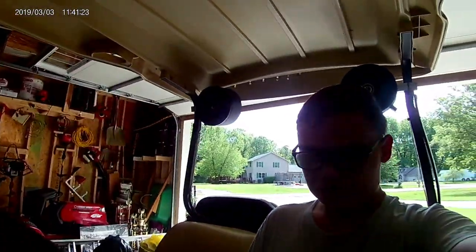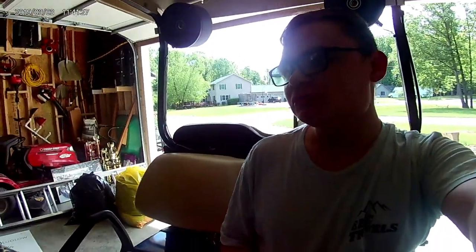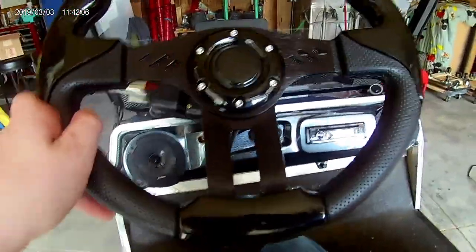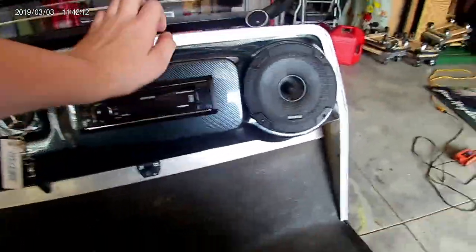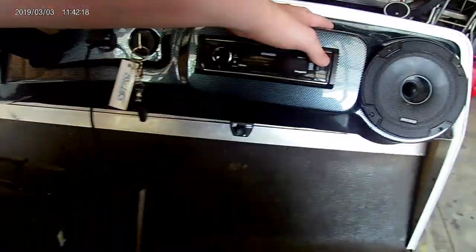Alright, so today I'm going to show you our golf cart sound system and what you might want to upgrade your golf cart with. So first we got this new steering wheel — this did not come with the golf cart, we added this on. We also added this dash; it's plastic, it was really easy to put in, you basically just pop it in.